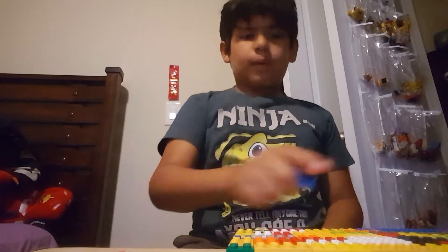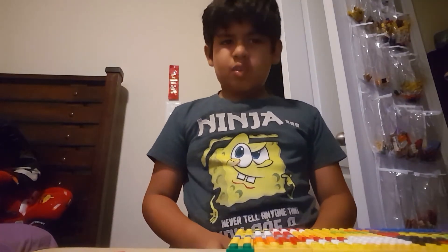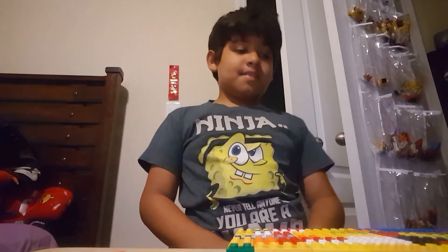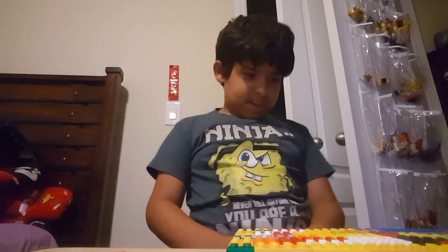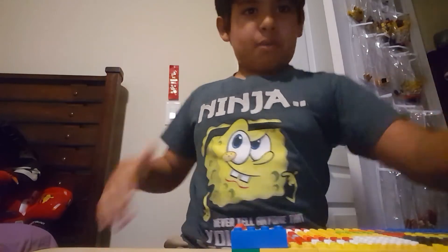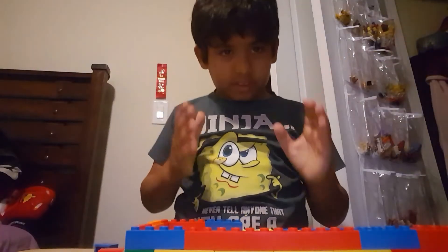Some of you may be wondering, when I have all these pieces up: Hayden, why do you have all these red and blue bricks? Well, that was for a Spiderman project, but that was in the past and there was nothing to do for a video, so not much. And I'm going to start building, so be right back.